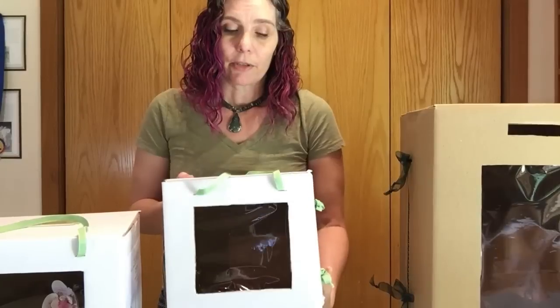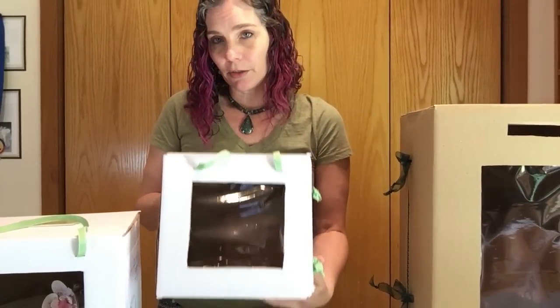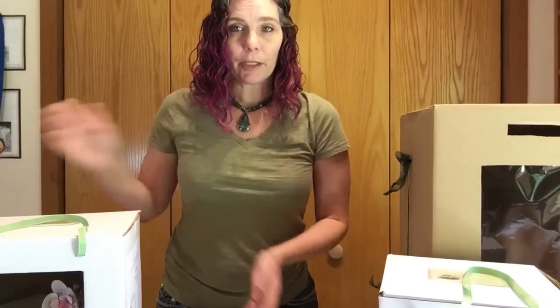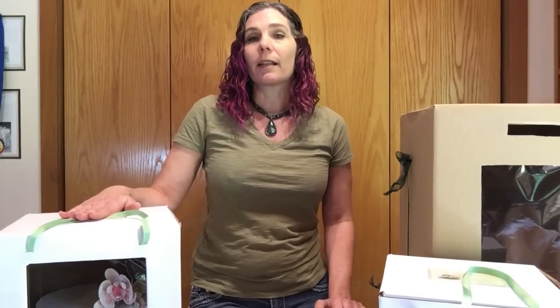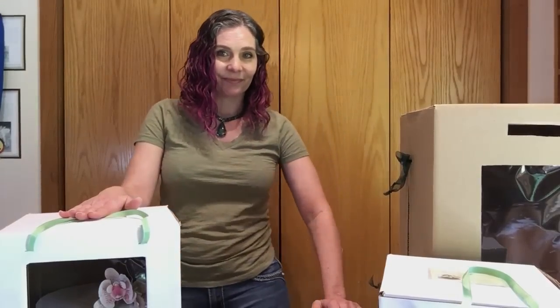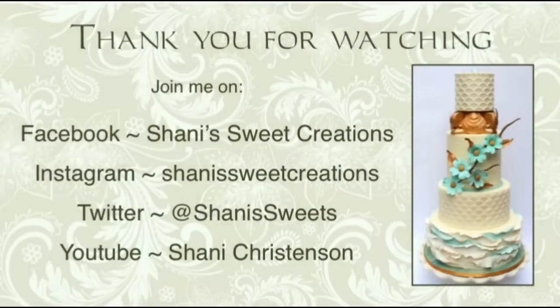For my less expensive cakes it's quicker and easier to just do a nice cut like this, but if you really want to go fancy there are those alternatives. That's it for today — I hope that's helpful! Hopefully you get to make some beautiful boxes. You can follow me on my Facebook page at Shani's Sweet Creations and please subscribe to my YouTube channel. I'll be doing more tips and tricks — thanks for joining me, have a sweet day!